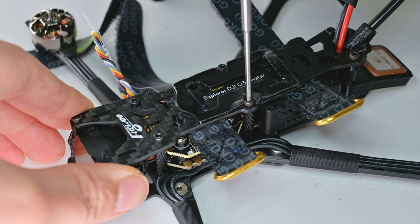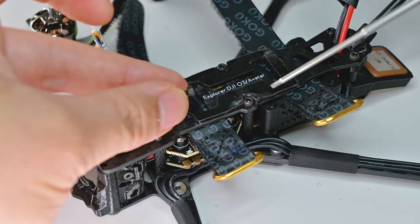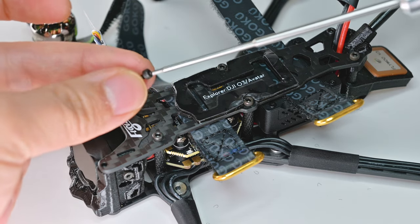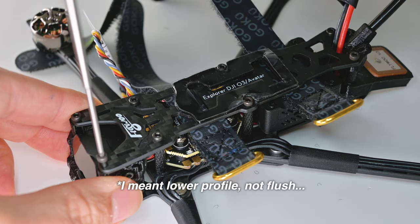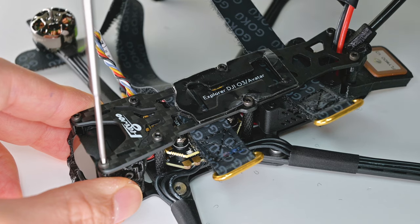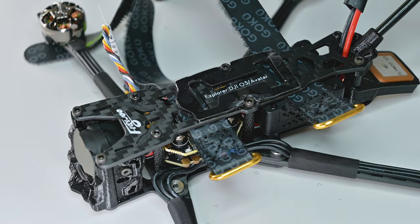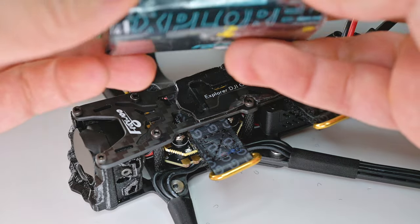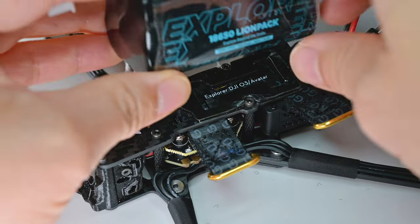The only thing about Flywoo products I don't really understand is why they use these kind of bolts. They're cylinder-head bolts — not button head. Button head is a little more flush so it doesn't damage your battery. These cylinder ones stick out more. I would think it's more durable in a crash, but even with the battery sticky pad they have, it's been poking through the plastic here — you can see it's a little damaged.